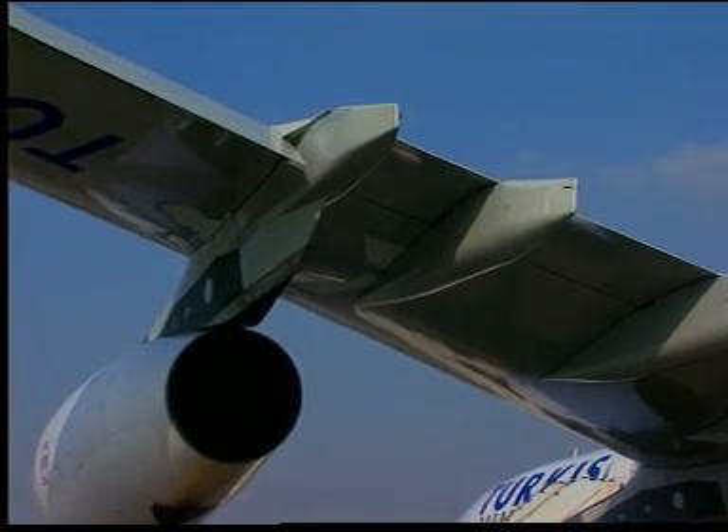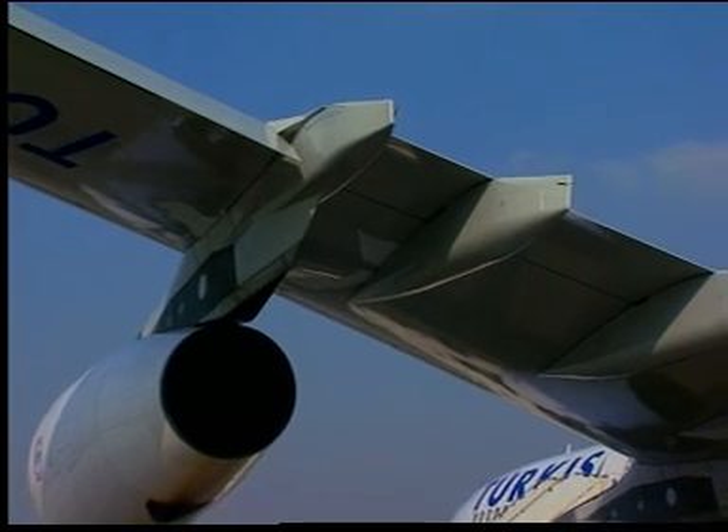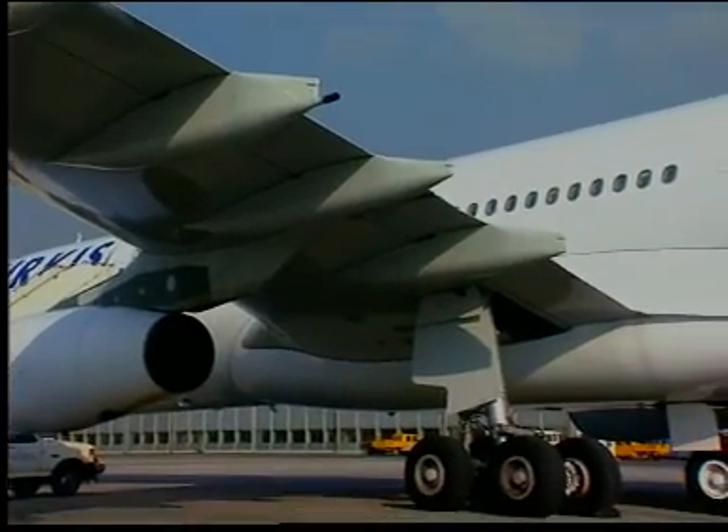Make sure that the surfaces are retracted, the thrust reversers are stowed, the landing gear is extended and the landing gear doors are closed, the forward and aft cargo doors are closed.